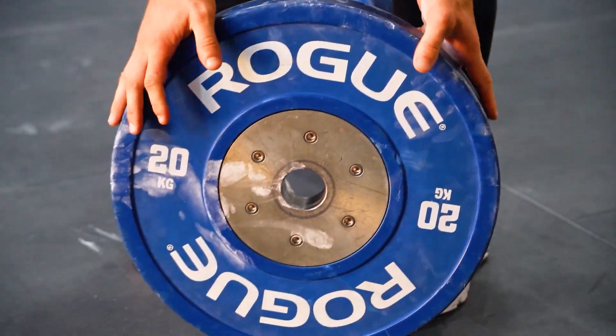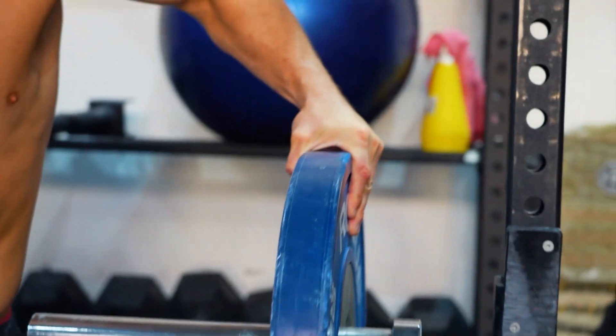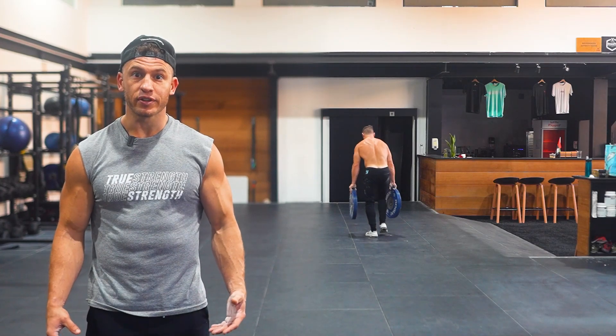I recommend three to five sets for max distance until you can no longer hold on to the plate. Another great place to train plate pinches is during all your other workouts when you're loading or unloading your barbell — small, short sets add up over time and will definitely improve your grip strength.